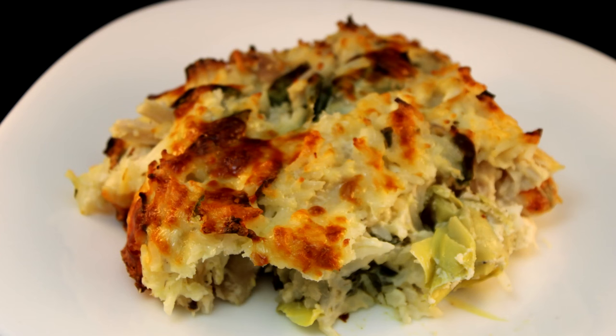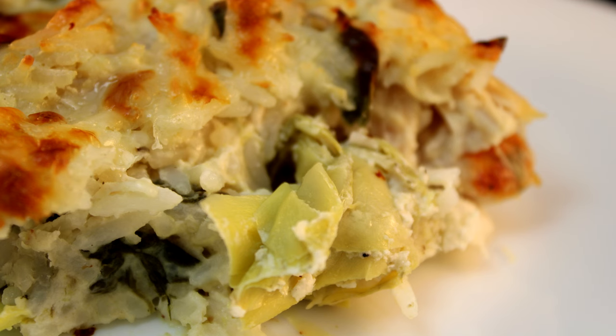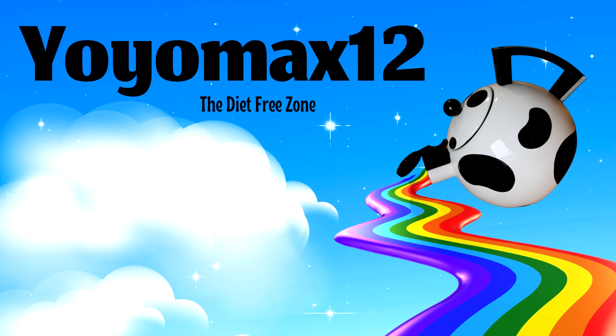I just thought it looked nicer. And there it is. Like I said, it's not the prettiest dish but it is delicious and it has everything in one serving. All you need is maybe some bread or a salad on the side. You can change up the flavors by using different kinds of cheese and different seasonings. If you like one-dish casseroles and chicken, try out this one-pot fix-it-and-forget-it chicken and rice. And as always, thank you so much for watching.